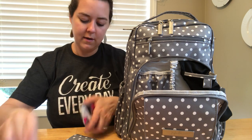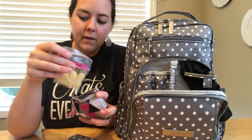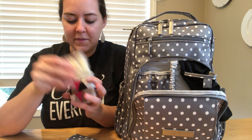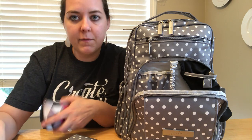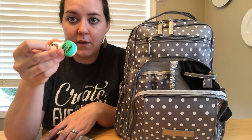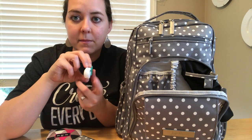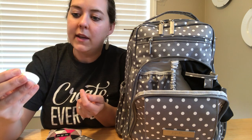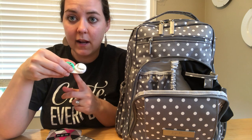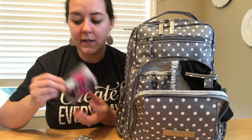The other coin purse has Band-Aids, some stickers, and a couple of Thieves Cough Drops. I also have a contact case - a travel trick I use when flying - with some Young Living sunscreen on one side and Cool Azul pain cream from Young Living on the other side, so if you get caught out and need sunscreen or something's hurting you have it. I had that leftover from my last trip, so I stuck it in there.